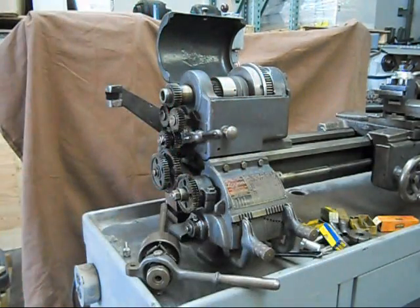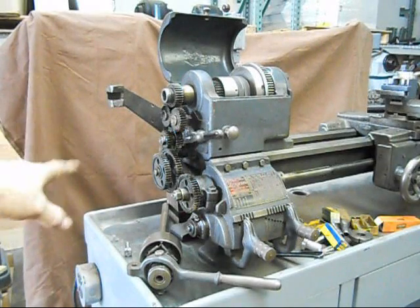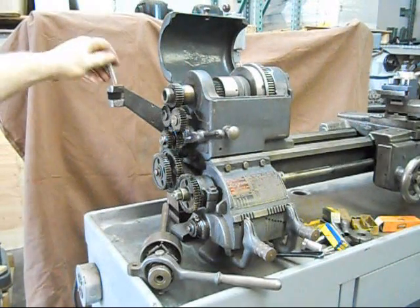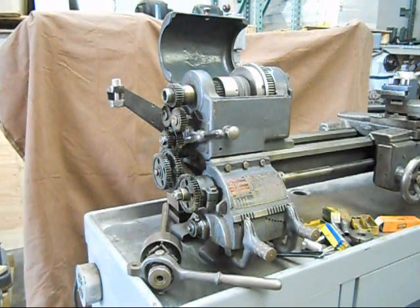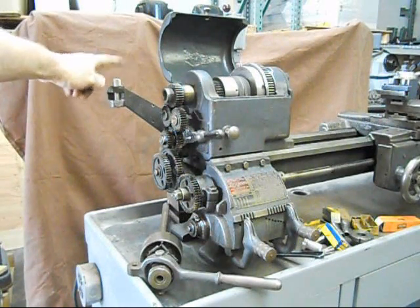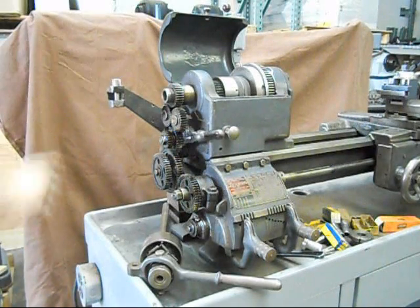That's what the collet closer will come with. It'll have this bracket, and it's got a little sheet metal guard — a home-built guard — that will come with it. Normally the systems were not supplied with the guard. You take the original guard off, and this bracket bolts up to where the guard had been or would normally be on the lathe.